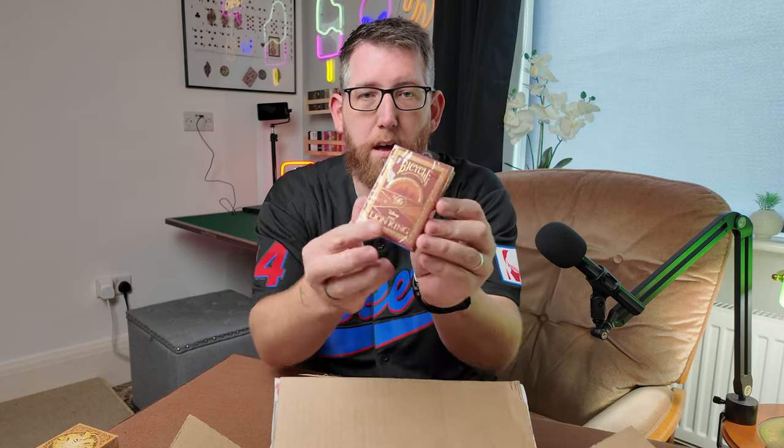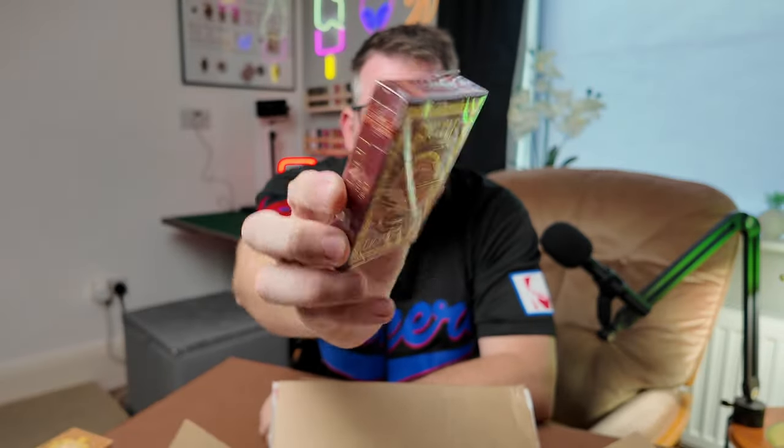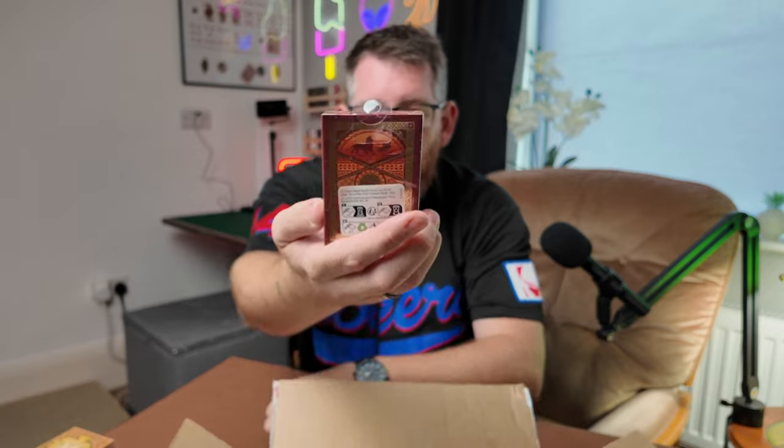Up next we have the Bicycle Lion King. So this is part of the new Disney collection that they've been doing, so I'm really excited to get these. They go along with the other Disney ones and we've got some more Disney ones in here to have a look at.